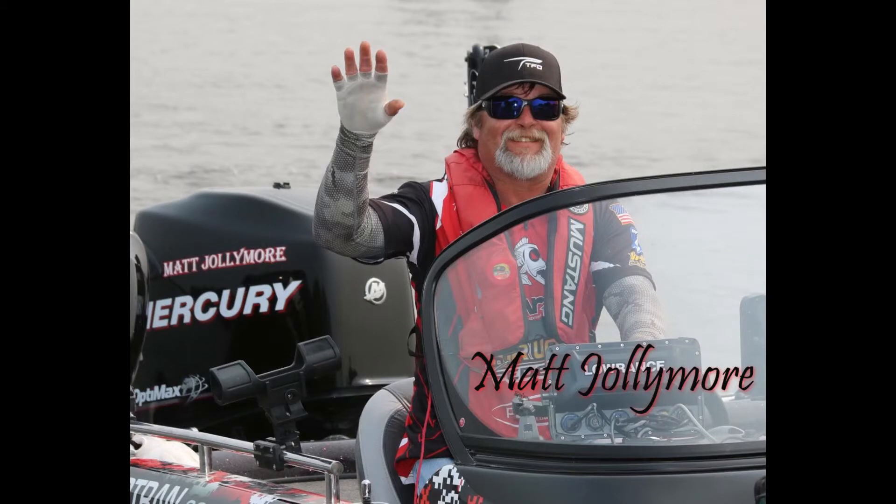Thank you for watching my video. If you liked it, please give my Facebook page a like at www.facebook.com/JollymooreMatt, and have a great day.